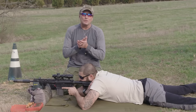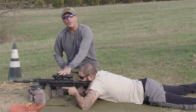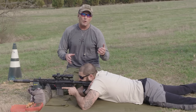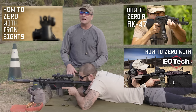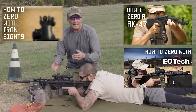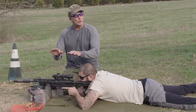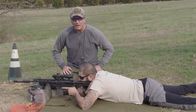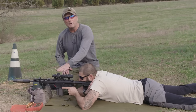Hey guys, welcome back to Tactical Riflemen. We're going to talk about how to zero your low power variable optics, which are very common now. If you go back in our video archive, we've got videos on how to zero an EOTech, iron sights, red dot optics like an Aimpoint, and even iron sights on an AK. If you're interested in those, you can find them in our video archive. A very common sight today is the LPVO.